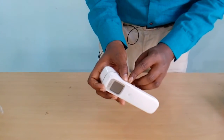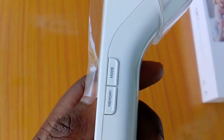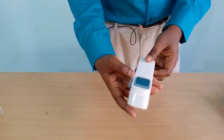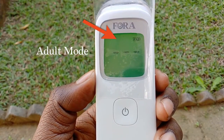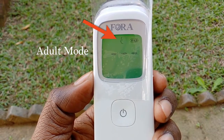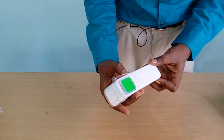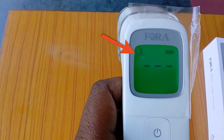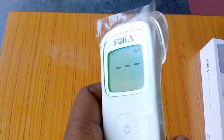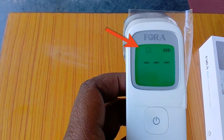To change the mode, on the right side there is a mode button. At present it is on adult mode, as you can see from the face icon displayed. To change the mode, press the mode button for two seconds and it will shift to surface mode. Press it once again and it will shift to children mode, which is displayed as a smiley.